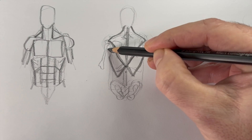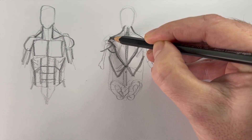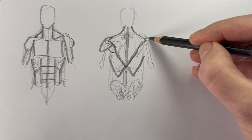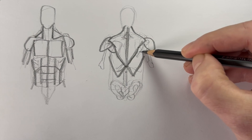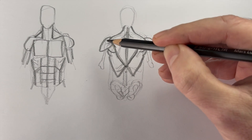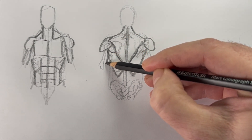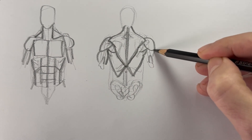I'm going to draw the shoulders in now — these are the delts. There are three different areas of the delts, but just think of them like teardrop shapes or heart shapes. Under the delts, you have these small muscles — they're the teres major. I'll put in the triceps. These are not back muscles, they are arm muscles, but they are on the back side.